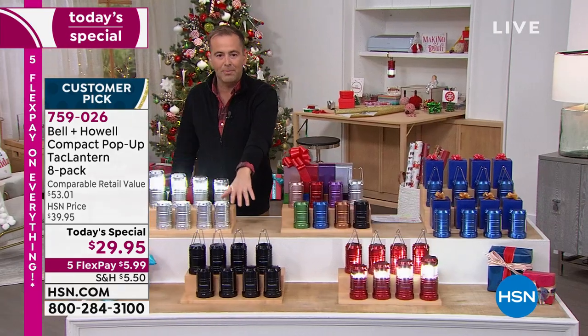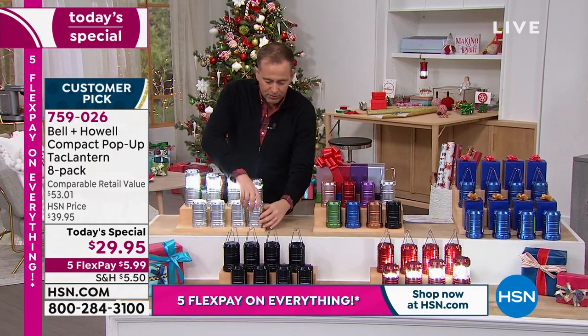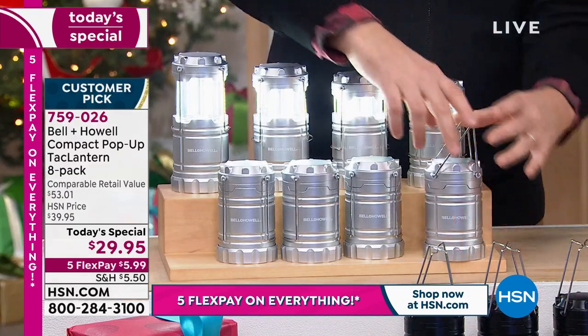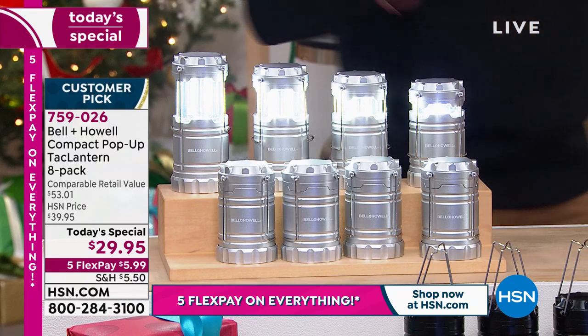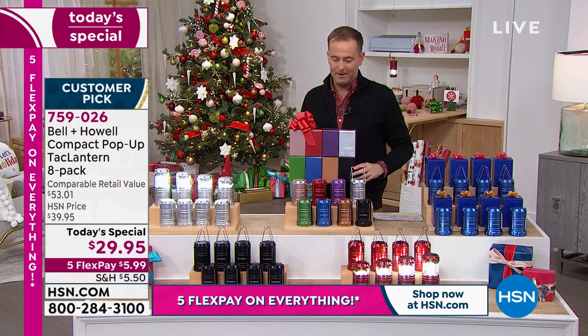We could do an eight pack of the black. We've got eight of the black, the classic black. Remember, when it closes down it's switched off. When you pull it up, it switches on. And you can change the amount of light that you've got by simply adjusting how high you've got it. I predict this set is going to be the most popular.